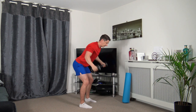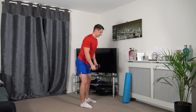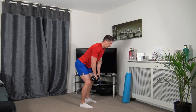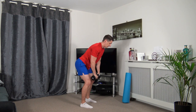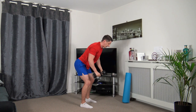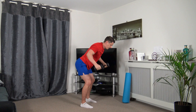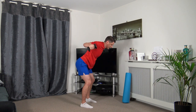Bent over row position, going to fly out and then we're going to reach out. Fly out, reach out. Going to fly out, going to reach out. Nice strong core, head facing down.